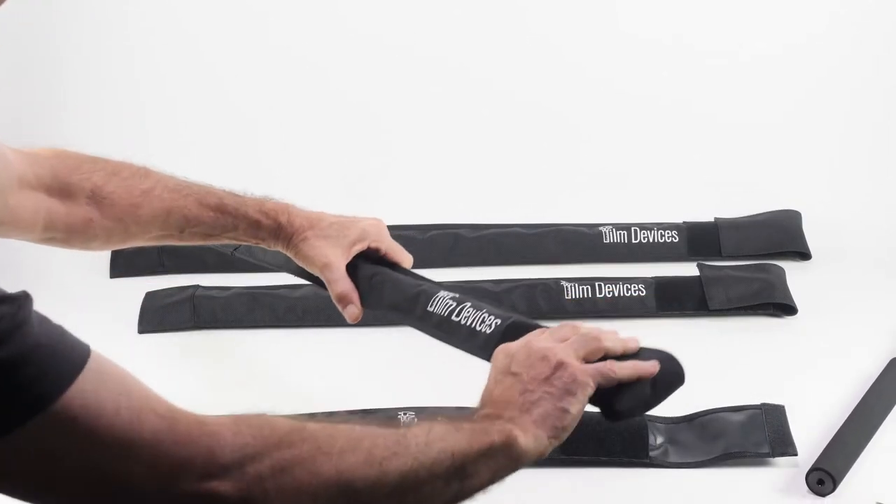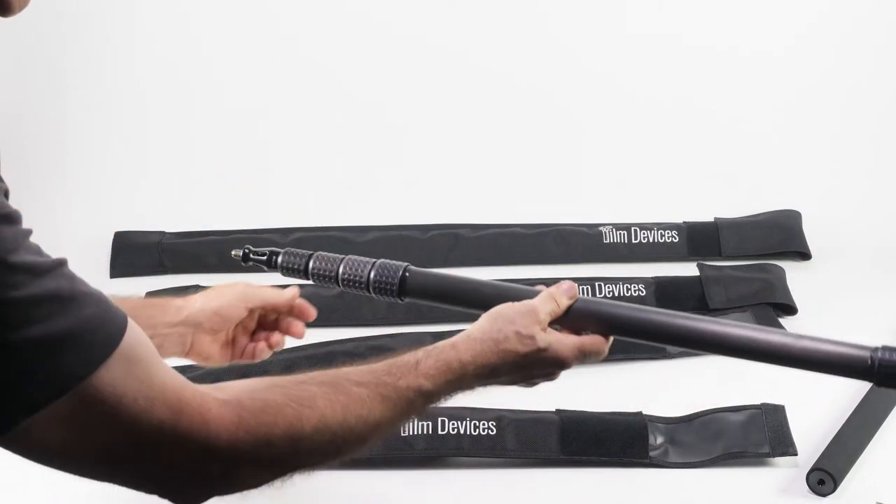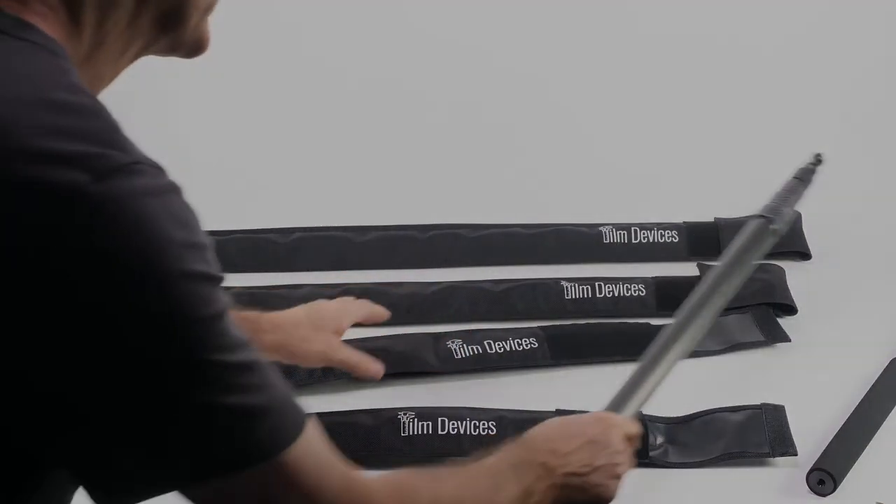We make four sizes to fit most boom poles. The Simple Sleeve is a compact and inexpensive way to protect your valuable boom pole.